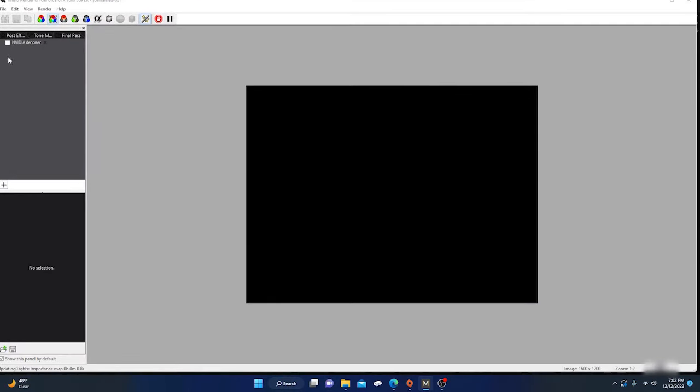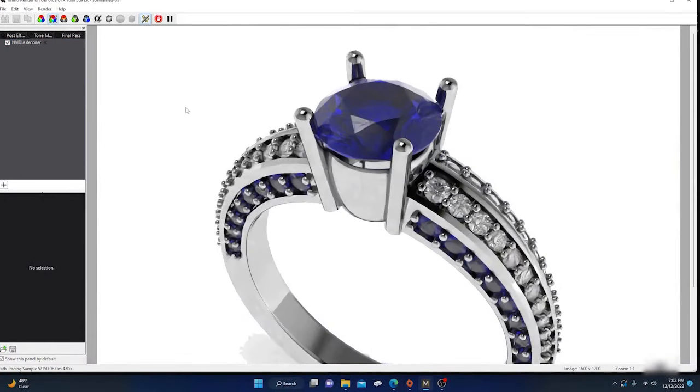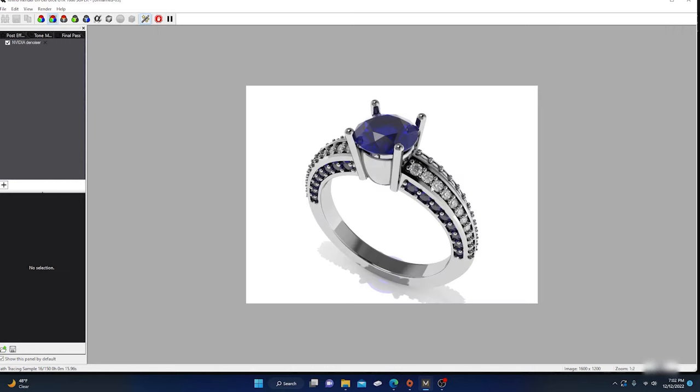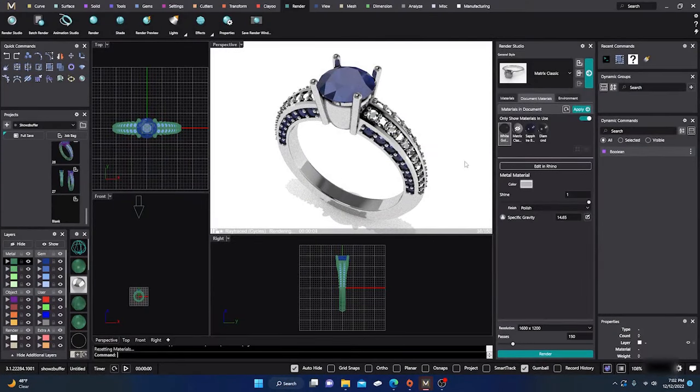Let's do a quick render with that one light added. I need to activate the correct viewport and then hit render. I'll turn the denoiser on. Now it's looking pretty decent — still a little darkness where light passes through the stone, but the diamonds are popping a little bit. Not bad at all.